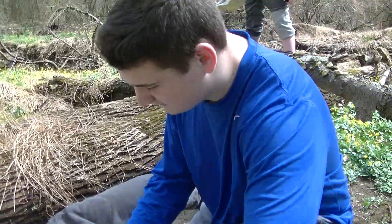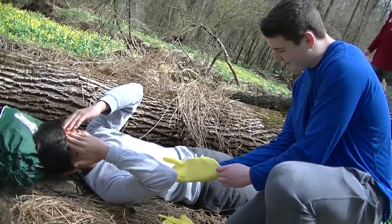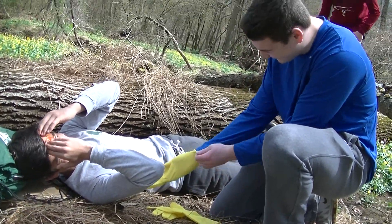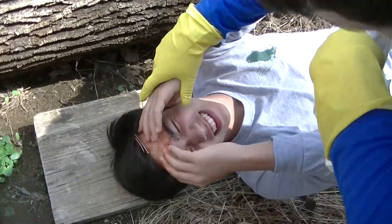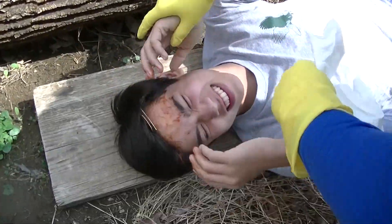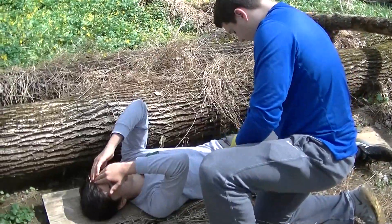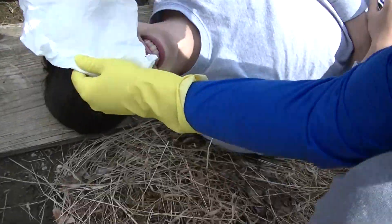Teaching First Aid. Step 1: Cover your hands with rubber gloves. Step 2: Remove any obvious debris. If debris is lodged at the wound, leave it in until the victim gets to the hospital. Step 3: Clean the area. Use direct pressure by the heel of the hand.